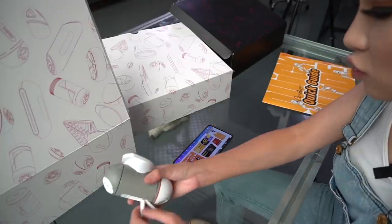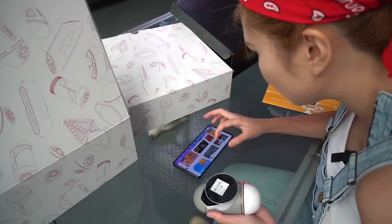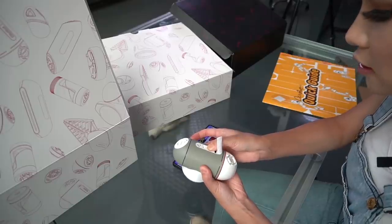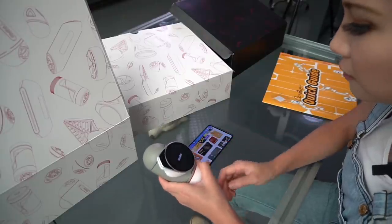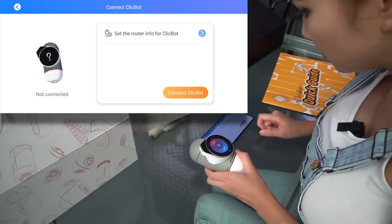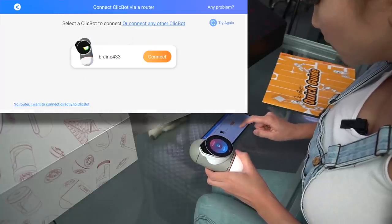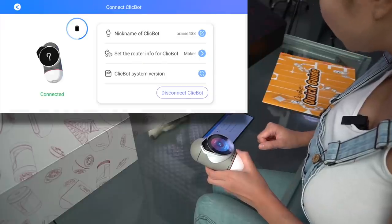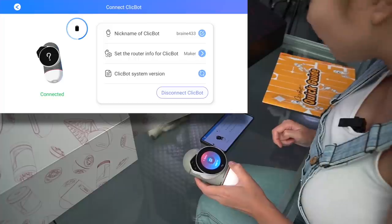I've been charging the main part, which is the head of the robot. Let me turn it on first. On the back of the robot head there is the power-on button. If there is any update it is going to show up and you can update it. Let me connect to it via Wi-Fi. Once I connect it, it shows on my phone and then I hit connect. There is a process before this — it is in the guide book. You just scan the QR code with the robot head's camera and it will connect to your local Wi-Fi.